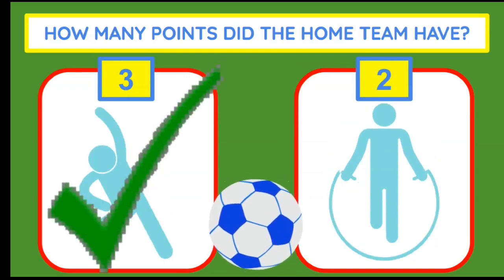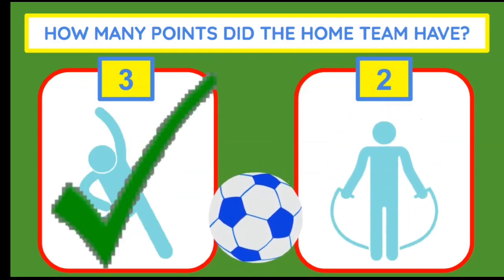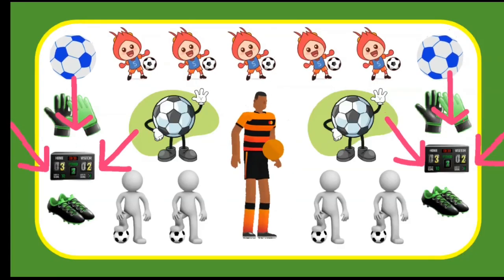The home team had three goals scored, so check it out. There are three points on the scoreboard.